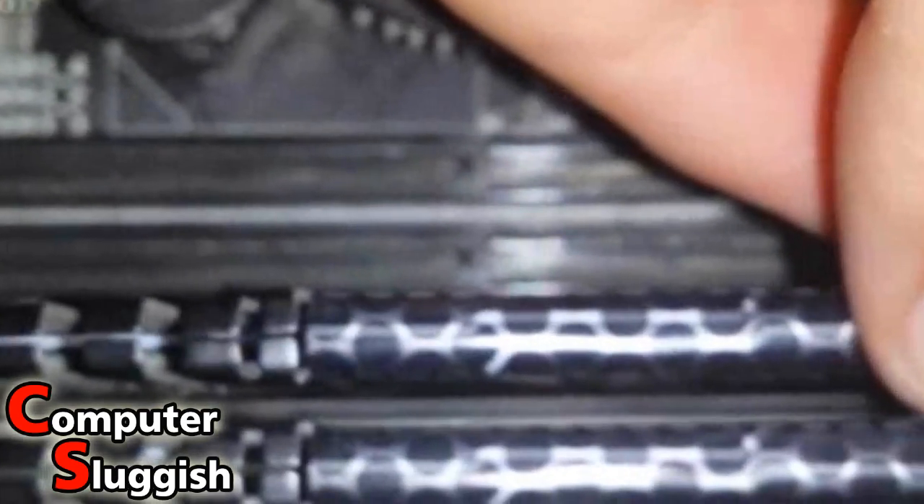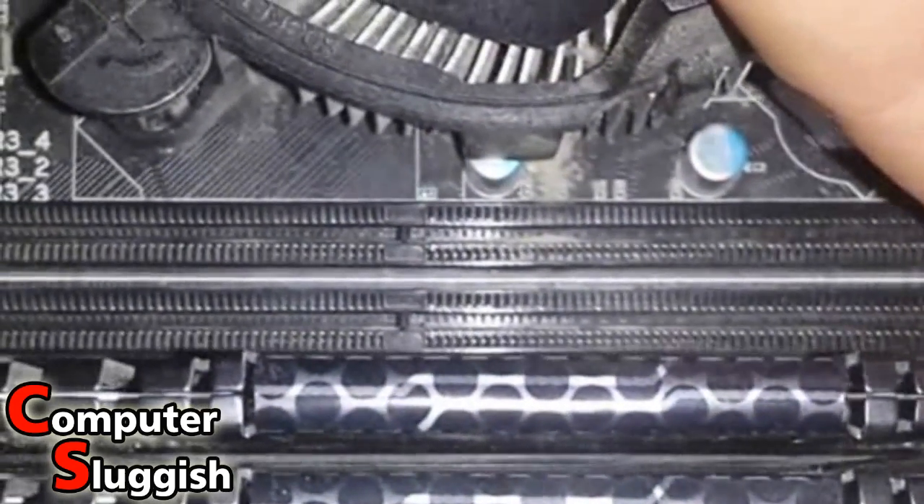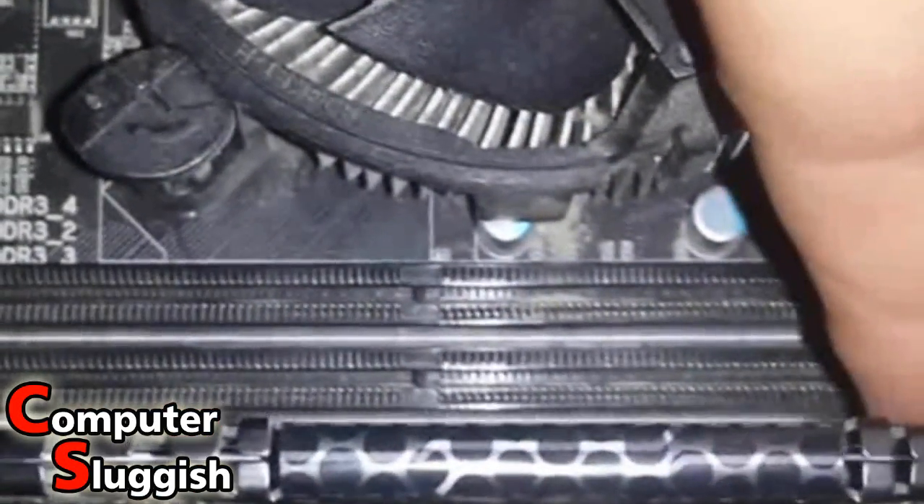Now I'm going to put the RAM back in the way I took it out, by inserting it into the slot. Make sure both side clips are still up so it goes in easily. Make sure both clips are undone so you can insert the RAM, then push down very gently until it clicks back into place.